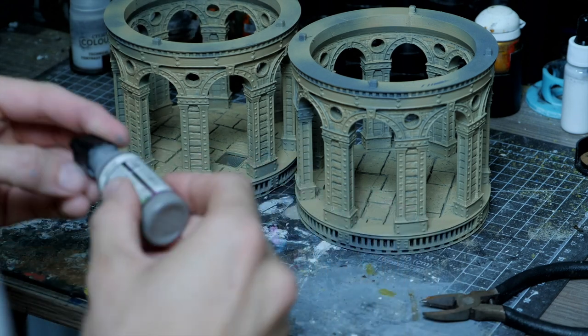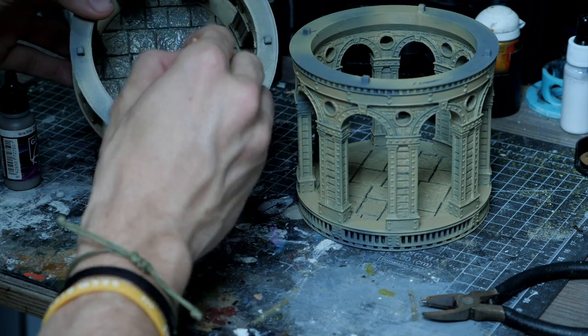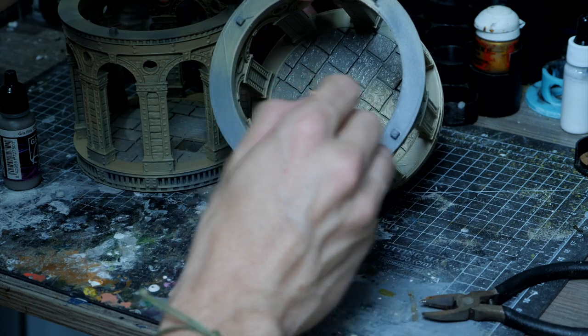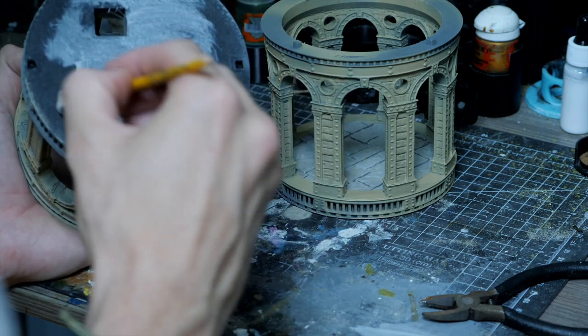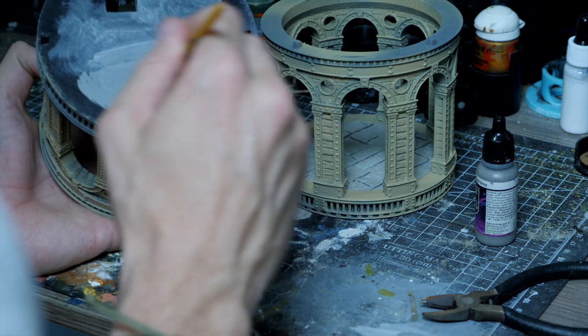I gave all of the stone base work a coat with the Vallejo Game Air Cold Grey. A quick coat of this helps to separate it from the sandstone walls and give a little more variation in the model, also adding a rough grey paint on the base of the second floor in case you're looking up from a lower angle.